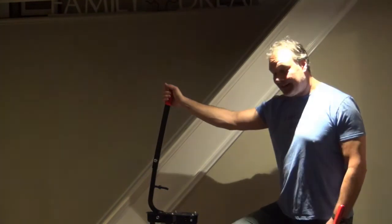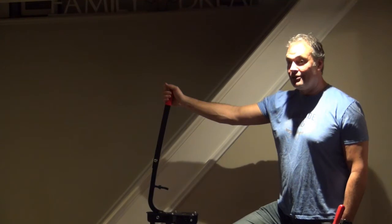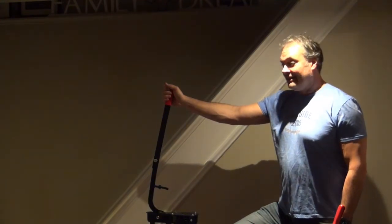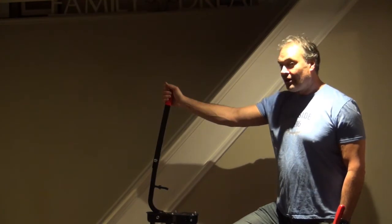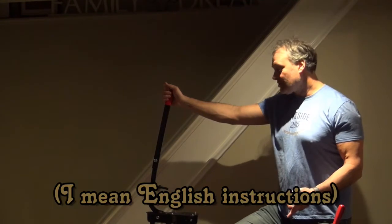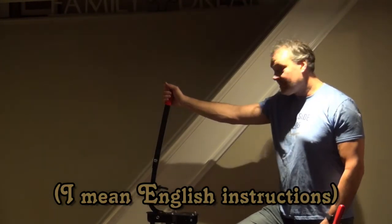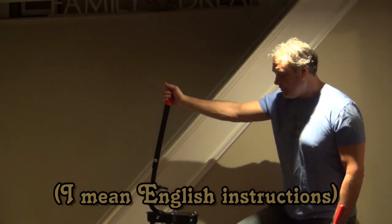It came with Italian instructions — that was hurdle number one. Kudos to Google Translate; it did a pretty good job translating them. But there was one part of those instructions that was left off. I contacted the company and asked for the full Italian instructions — they were very good about it and sent them to me. If you want them, just send me a message and I'll email those to you.